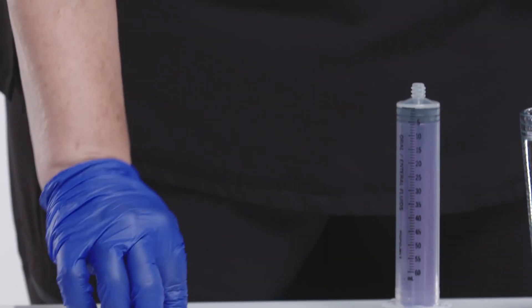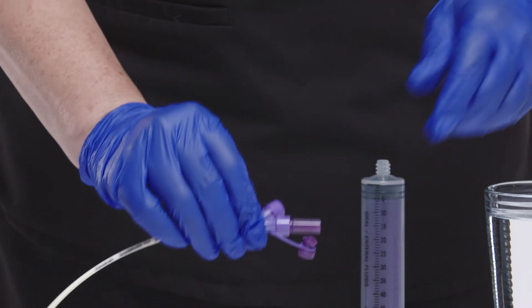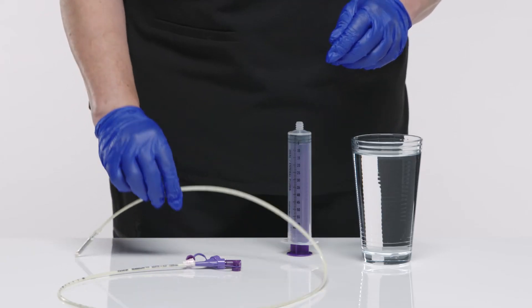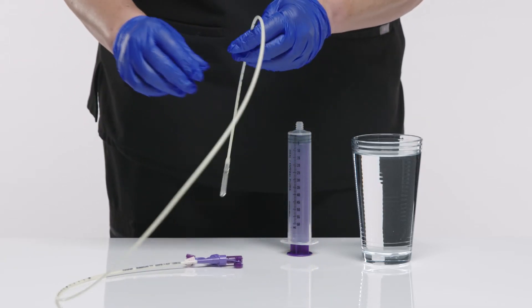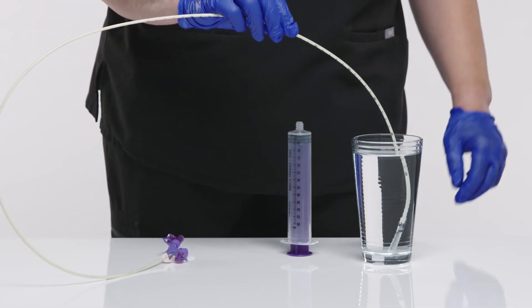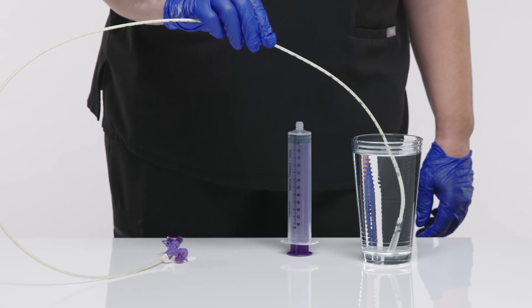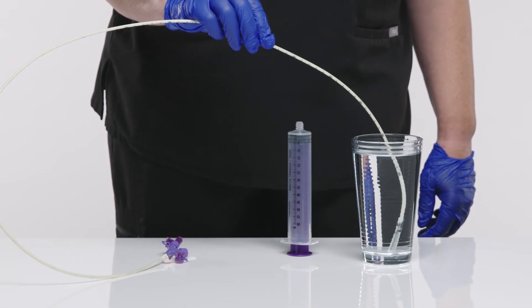To prepare the tube, secure the stylet on the feeding tube. Take care not to over-tighten the Enfit connection, as over-tightening can result in the Enfit connection cracking. Activate the hydromer coating by resting the first five inches of the distal tip in water for five to ten seconds, and place the feeding tube as per facility protocol.